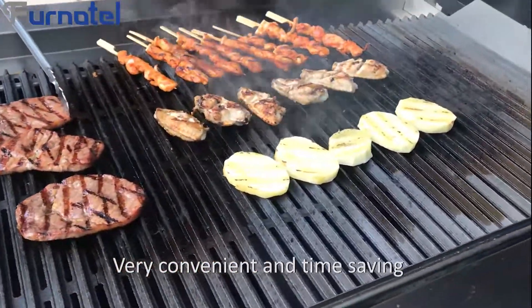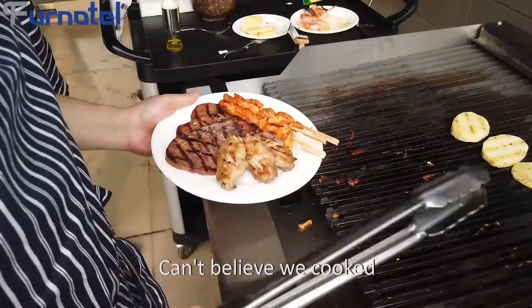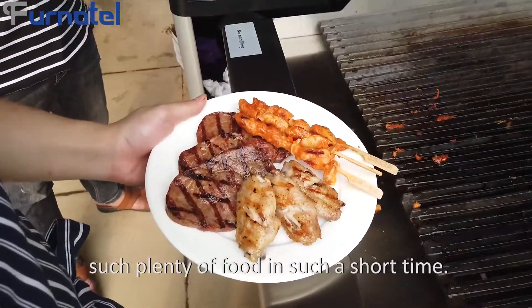Very convenient and time-saving. All food is perfectly cooked. Can't believe we cooked such a plenty of food in such a short time.